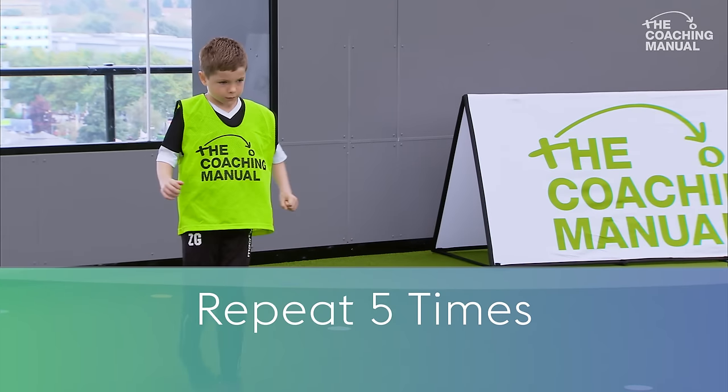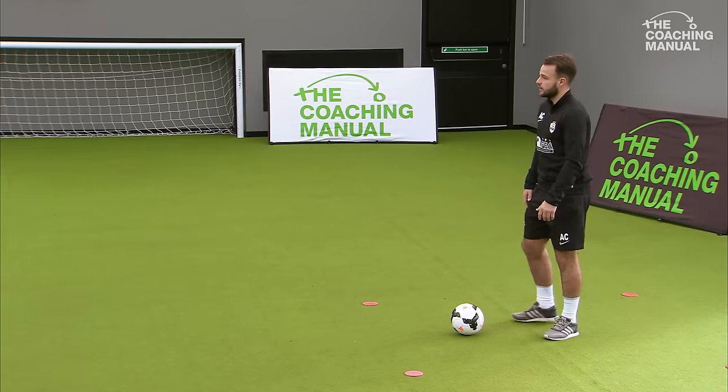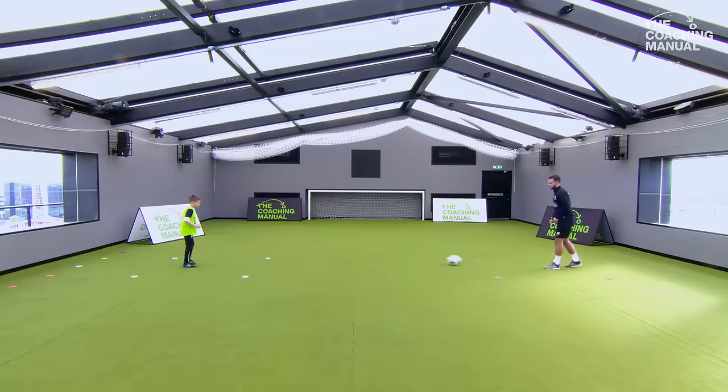You see how you used your right foot then? I want you to try now with your left foot. As I'm playing it in, same rule applies - nice touch, good, and then play. Good lad, well done, on time.